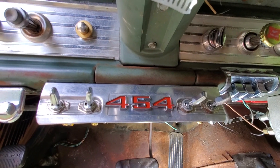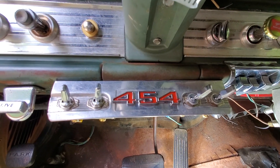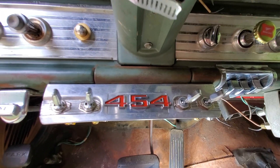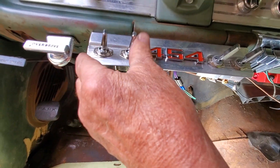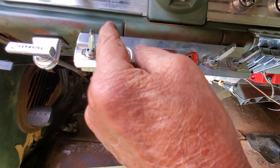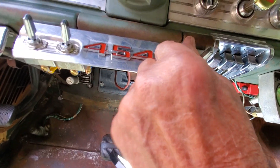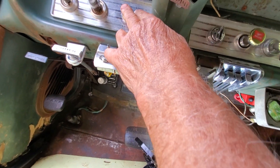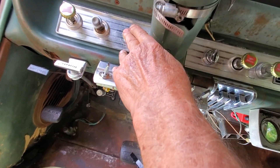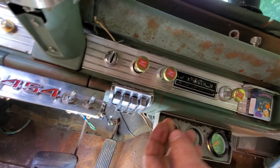There's the panel — the little toggle switch panel I made. It was once upon a time a door seal for a '66 Mustang. So now I got ignition, fuel pump, fan, and a panic button. She's ready to go.